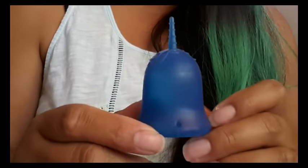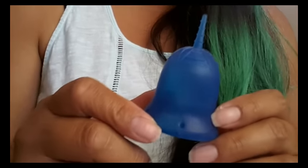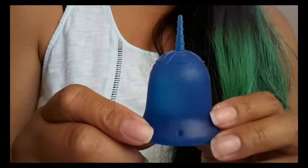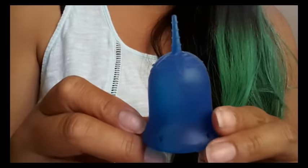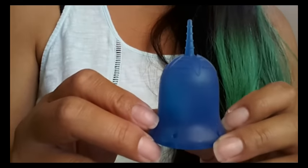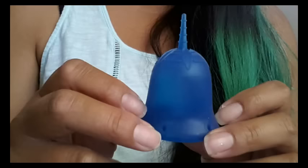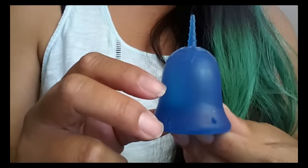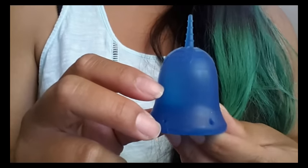Hello everyone. Today I'm going to talk about the Scoon Cup. The Scoon Cup is made in the USA and they are FDA cleared and registered. They have a really good website. It's easy to navigate and they have a lot of great information on there. Check them out when you get a chance. I will leave their link in the description below.